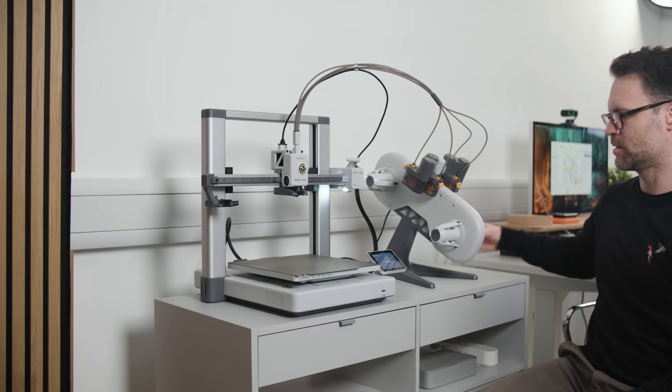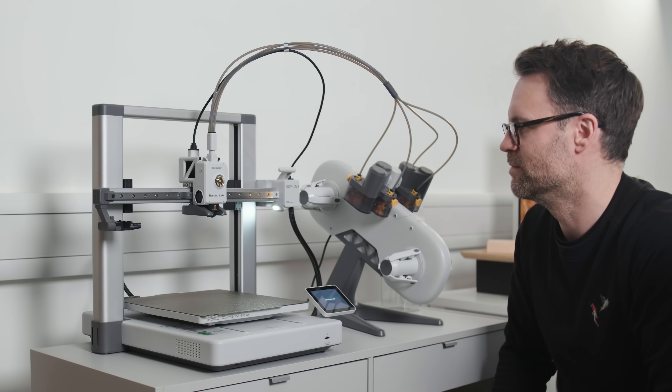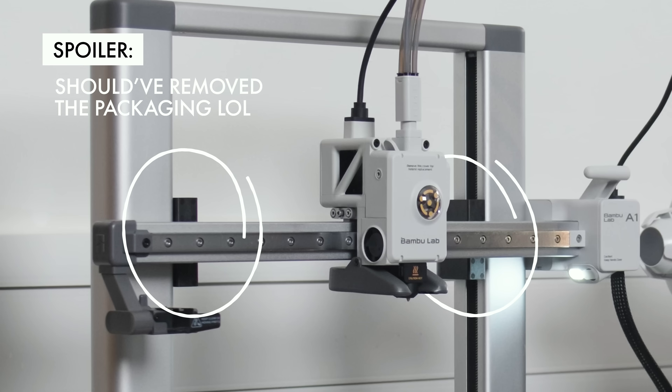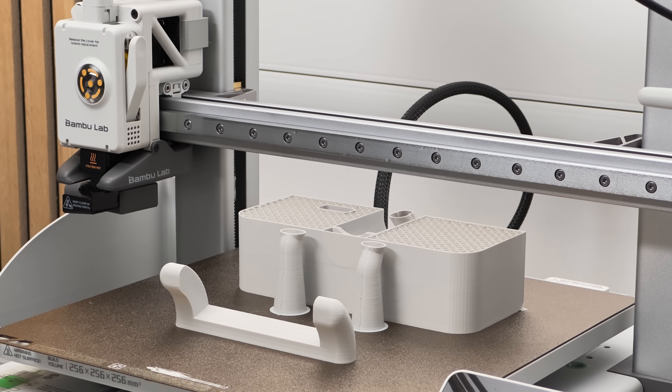I pressed calibrate. It failed — not a good sign. I was convinced I'd broken it before I'd even started, but then this happened. And I'll be honest, this is the face of someone who is beginning to start to see what all the fuss is about.